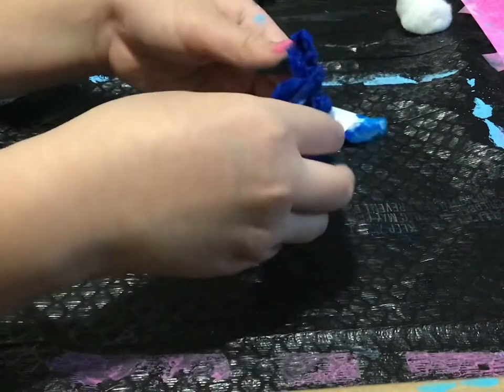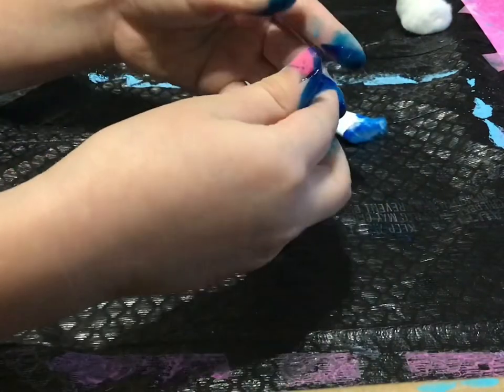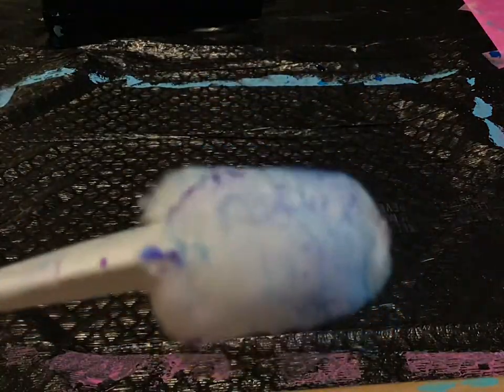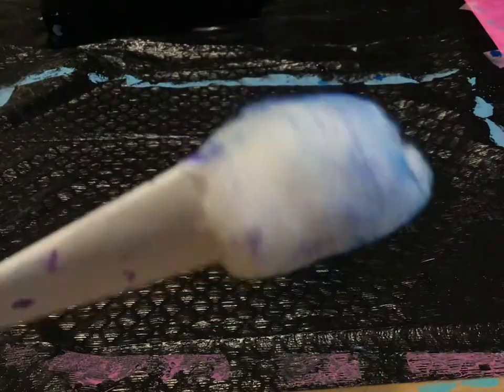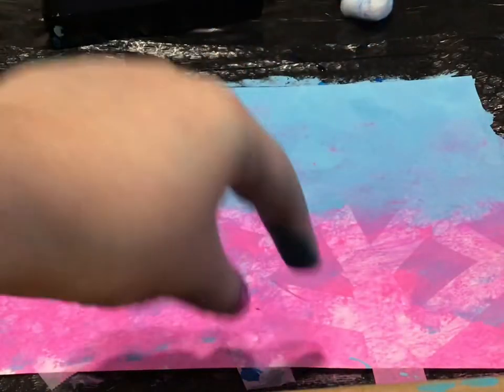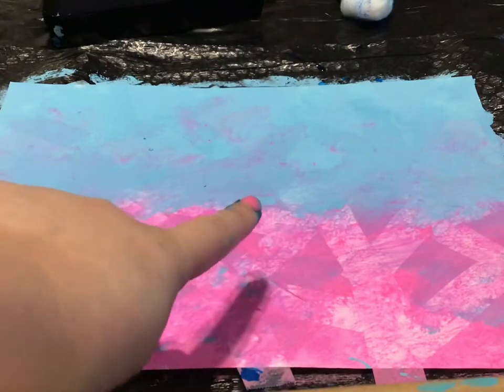It didn't work, so I ripped off the whole cotton and I was gonna try again. I figured out how to make it — I just put a little bit of food coloring and I kinda dabbed it around. Now this is finished and my hands got really dirty, but we're just gonna take off the tape.